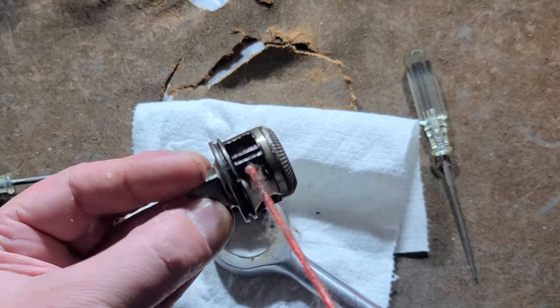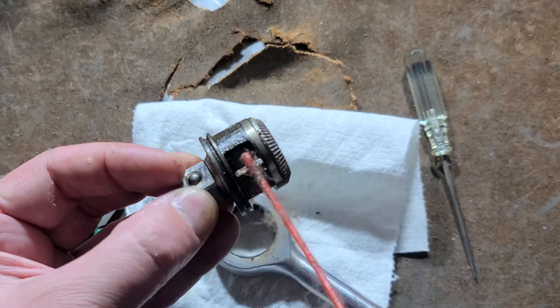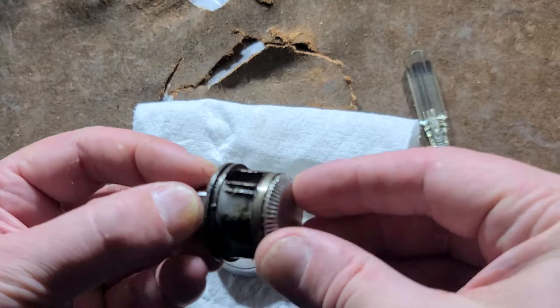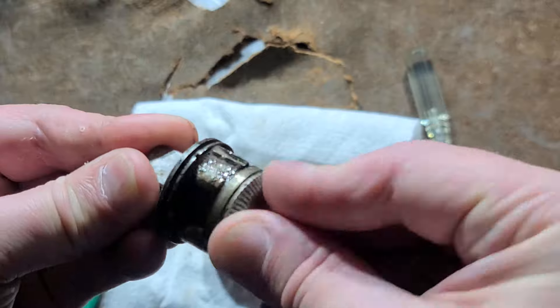Pennins was cheapening out on their ratchets by the 1980s. I'm going to get some lube on here.